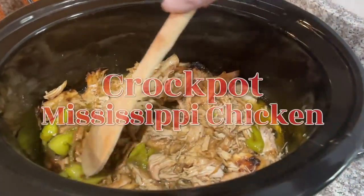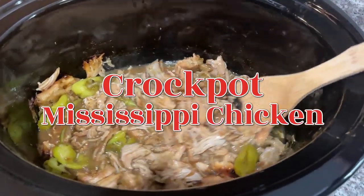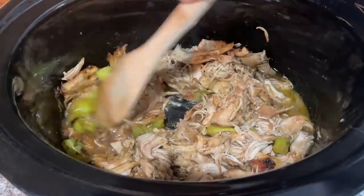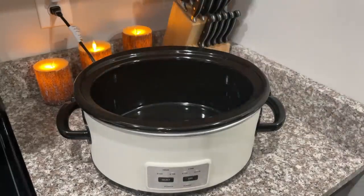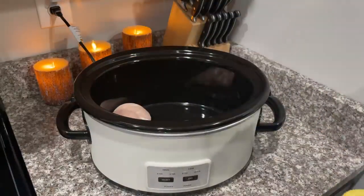Today we are making Mississippi chicken in the crock pot. The first thing you want to do is add three large chicken breasts to your crock pot.